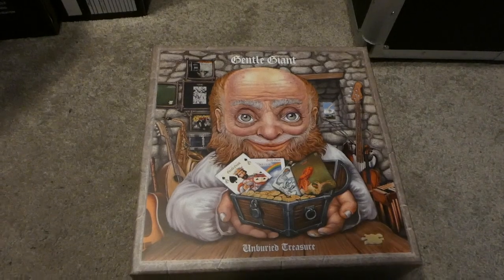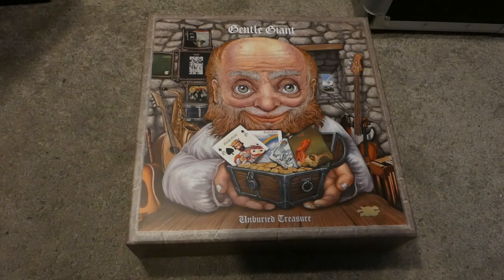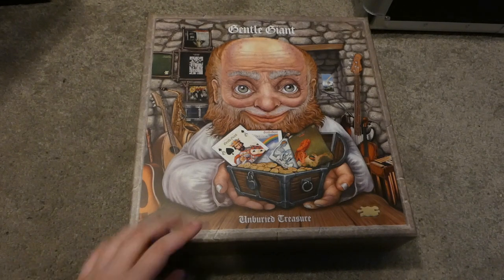Today I will be doing an unboxing of the Gentle Giant Unburied Treasure box set.